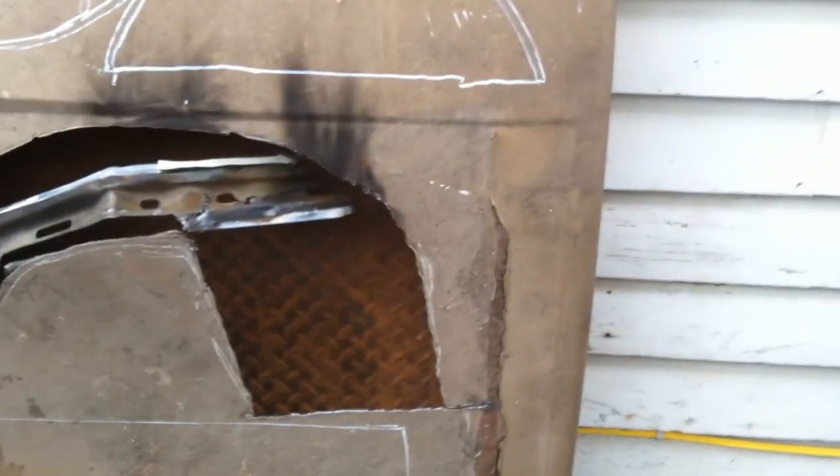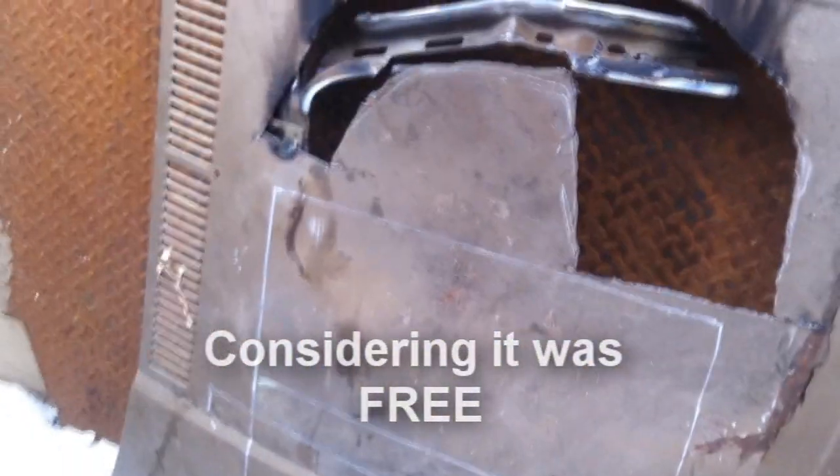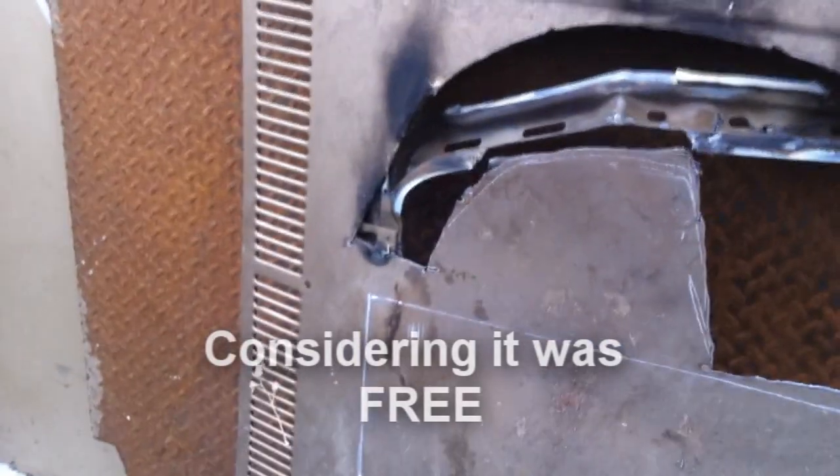I've got my parts all laid out on the old Volkswagen hood, just getting my money's worth out of it. That'll be the end of it once I get those off. Maybe I'll cut these louvers off and use them somewhere — on a lawn tractor, who knows. Anyway, that'll be my sheet metal for my side extensions.